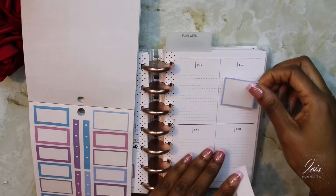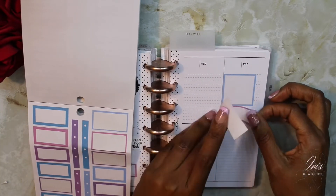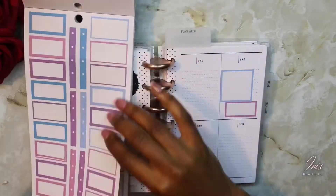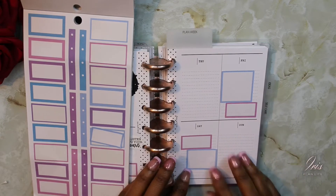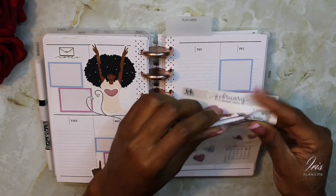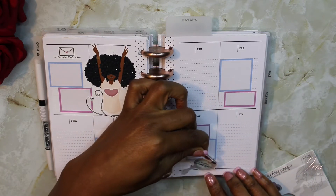Now I'm going to try to tie in the color scheme with the boxes on this side. I went ahead and laid some boxes here to coincide with this side, and now I'm going to take the 'hello beautiful' little mirror sticker and place it here at the bottom.